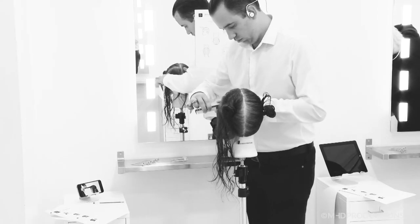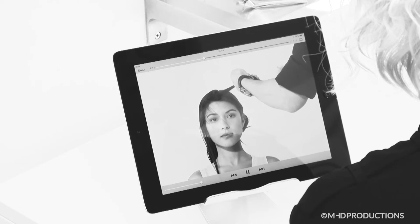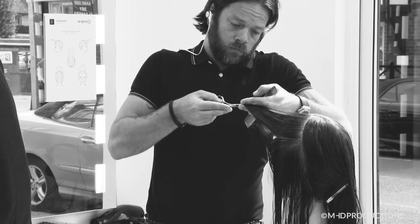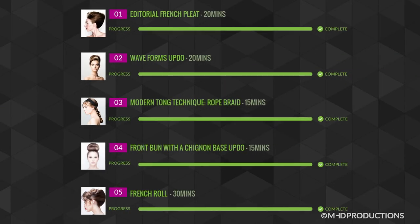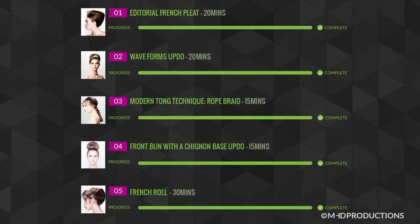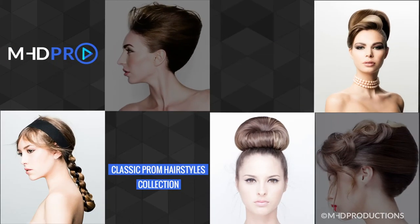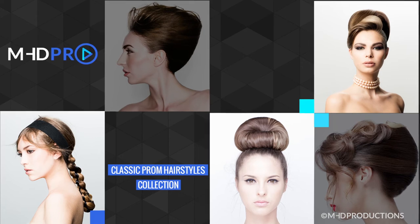Use our see, do, stop, check method to practice, develop and master the skills delivered in the Classic Prom Hairstyles Collection. Complete this online course and receive an exclusive CPD Certificate of Recognition. Buy the Classic Prom Hairstyles Collection now, only on mhdpro.com.